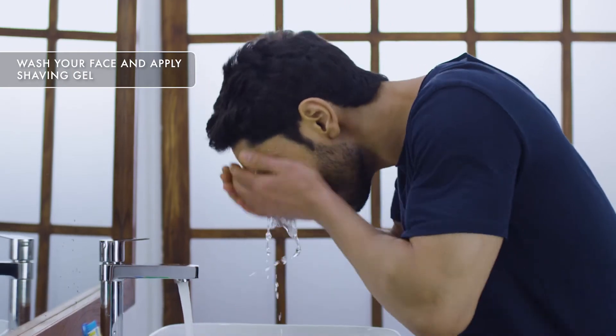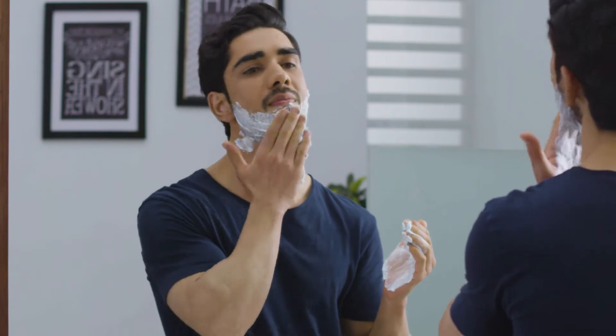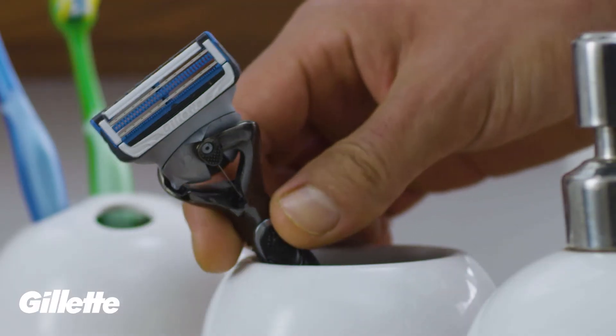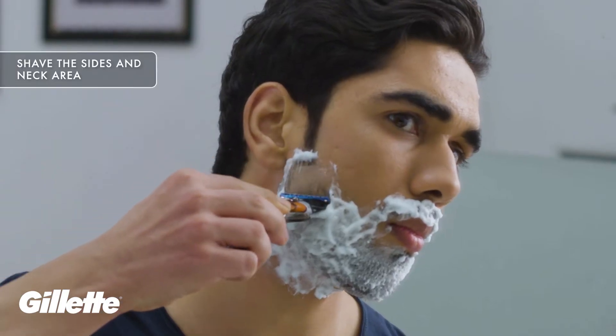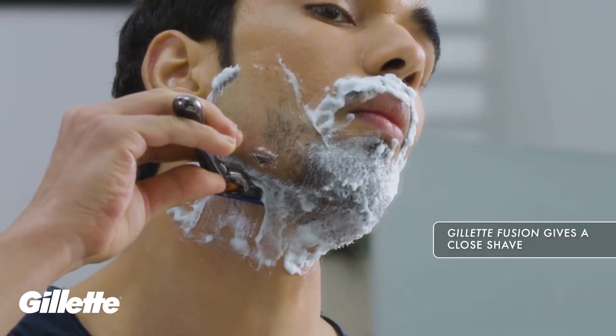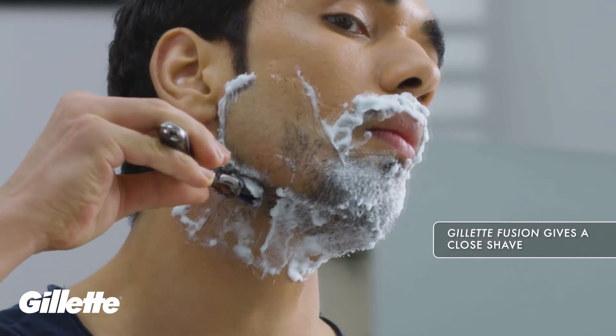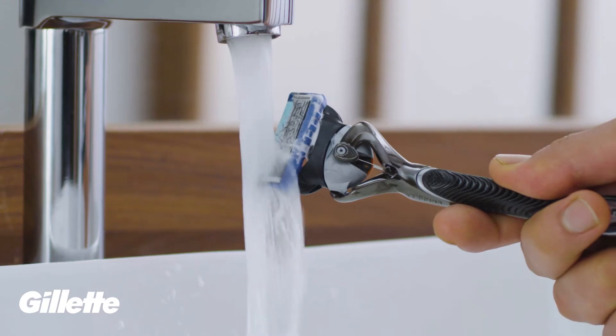Step 1: Wash your face and apply a shaving gel to the sides of your face and parts of your neck. Step 2: Now with a razor, shave off the sides of your beard and neck. We recommend using Gillette Fusion — the 5-blade technology gives you a closer shave, and its flex ball adjusts to the contour of your face, getting rid of every hair.